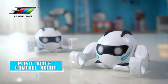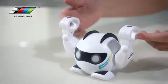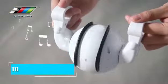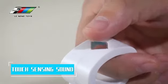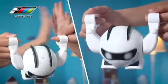Le Nang Music Voice Control Robot — innovative smart body sensor design. A light touch triggers the robot. Play music with the sensor and enjoy the fun of technology at your fingertips with different playing methods and different modes.